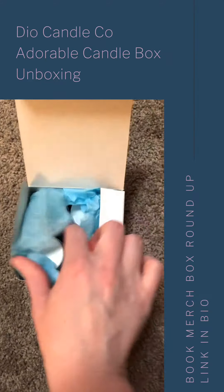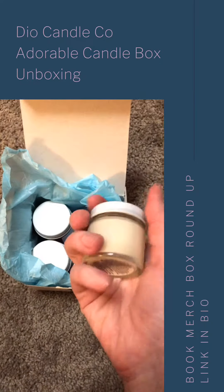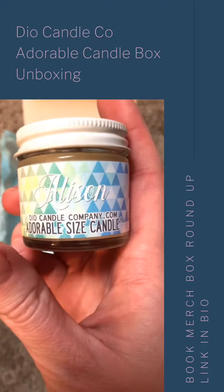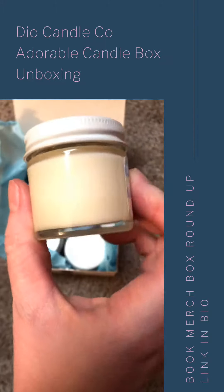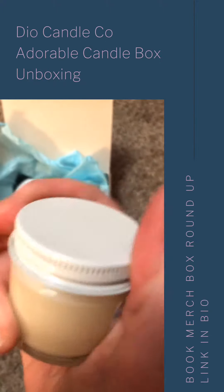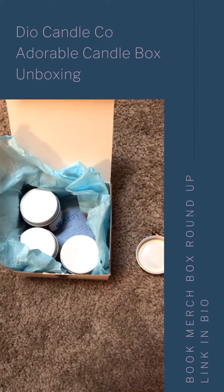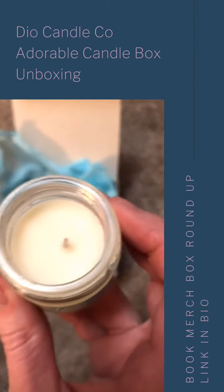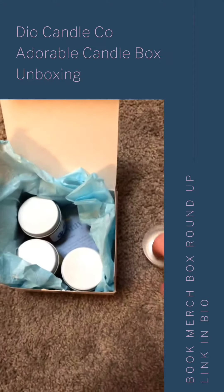I went ahead and unwrapped this already because you guys do not need to see me struggle one-handed. It looks like she made me my own custom candle — I love it! It's this gorgeous white. Oh my goodness, that smells awesome! It's kind of like mild sweet spicy, maybe like coconut or some other kind of baked good. I love it!